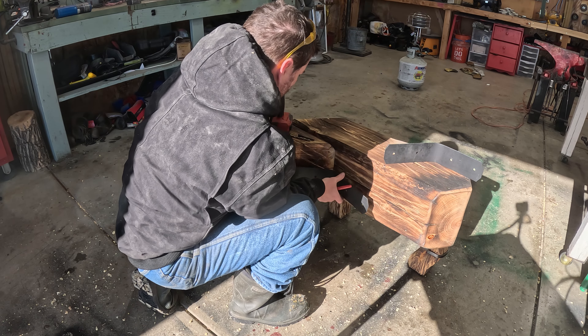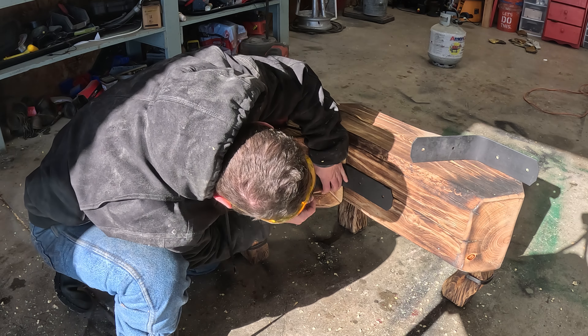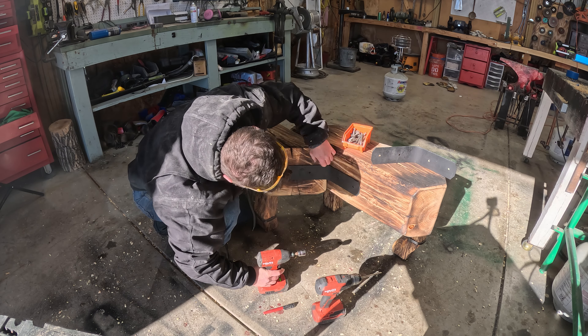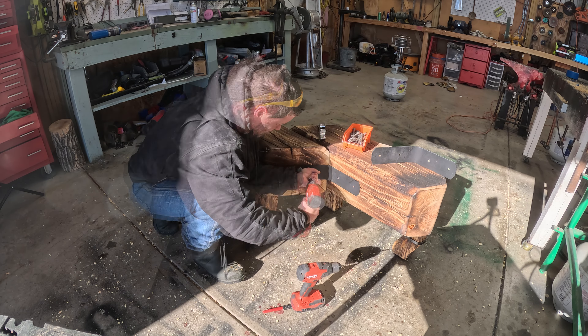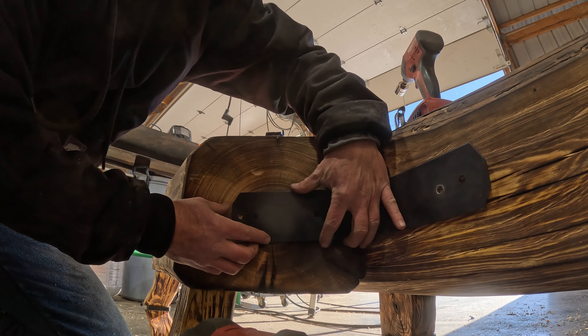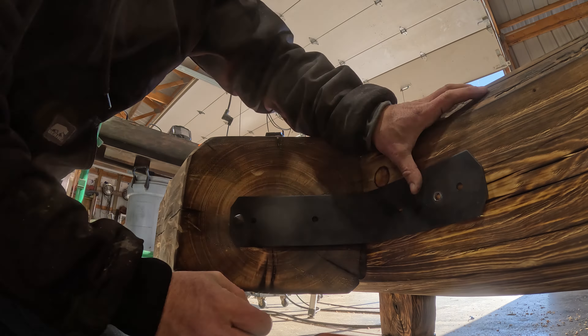Out of complete coincidence or pure luck, this thing is perfectly level and extremely sturdy — I couldn't be happier. I'm putting the strapping on now, and this really serves two purposes: first and foremost it adds a lot of structural stability to bonding these two pieces of huge timber together, but it also hides the hole from that gigantic bolt I put through. The gigantic bolt keeps them sandwiched together but they can still move.